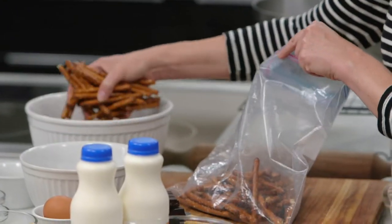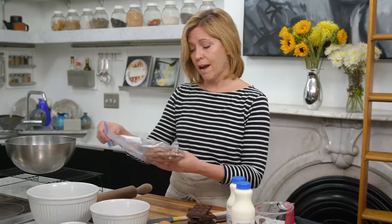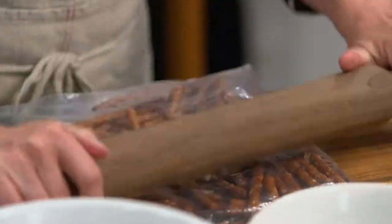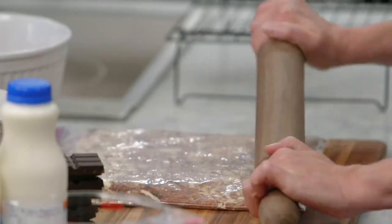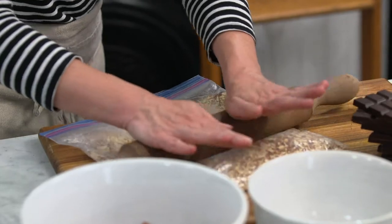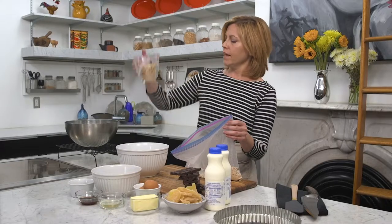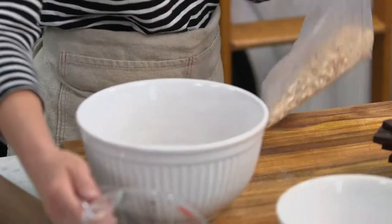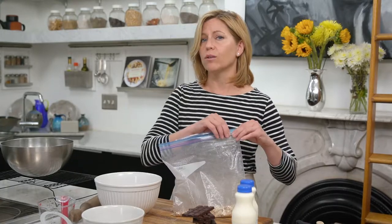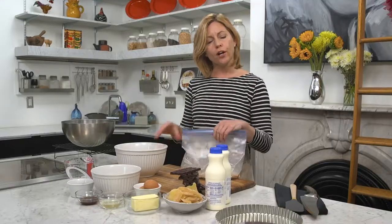I'm guessing here because I'm looking for a cup and a quarter of smashed up pretzels and I honestly am not sure how many it will take to get to that volume of crumbs. I got about right, but I did smash up too many. I'm going to save the extra because pretzel-crusted chicken is delicious — another great way to use up any leftover crumbs that don't make it into your tart.